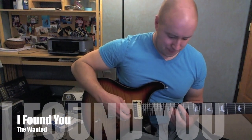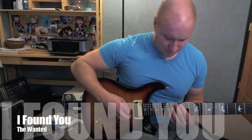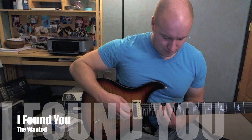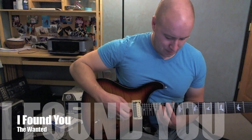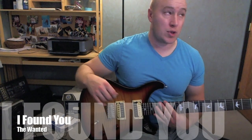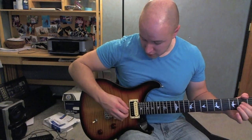Hey, what's going on? I'll play a little bit of this one and I'll teach it to you right afterwards. I'm kind of high up here, so I'll show kind of a lower octave way to do it as well.